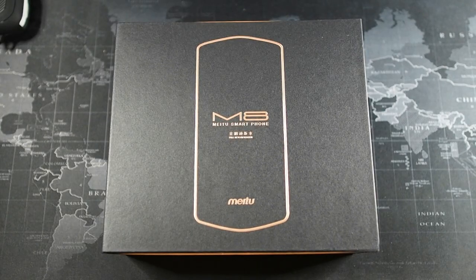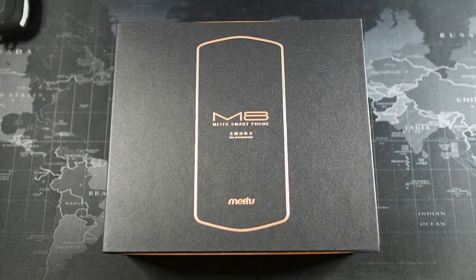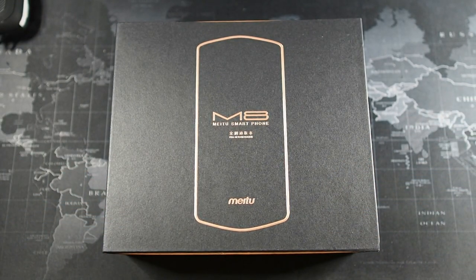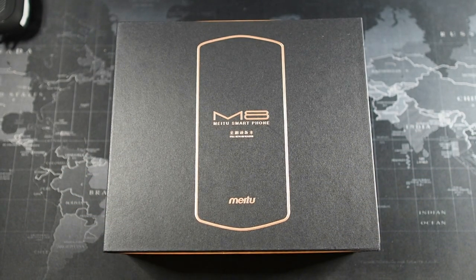Alright guys, so right here we have the Me2 M8. Looking at the packaging, it reminds me of the days when I used to unbox Huawei devices — the ones before the P20 Pro, before the boxes became so much smaller. In my opinion, I prefer this packaging over the latest iPhone or the latest Samsung, because I feel it adds a lot more value, class, and experience when unboxing. I got this at a pretty good price — around RM290 at a flash sale a couple of days back.